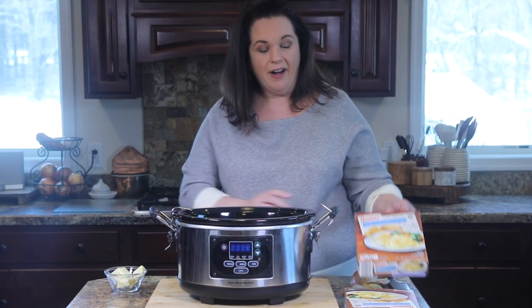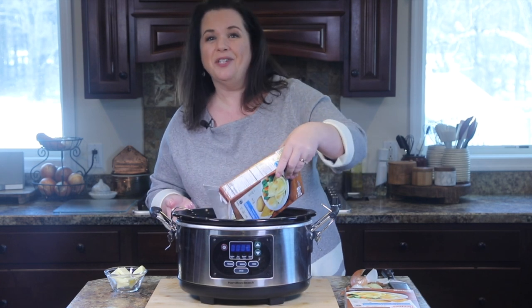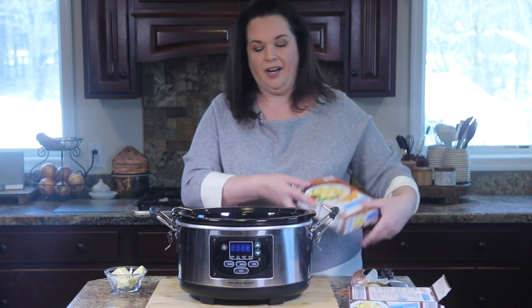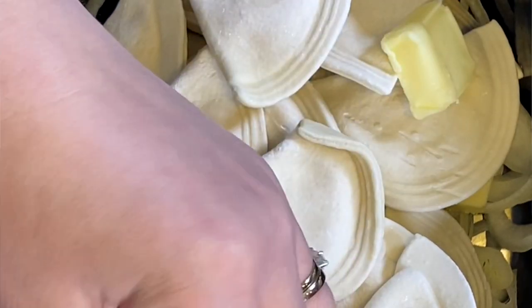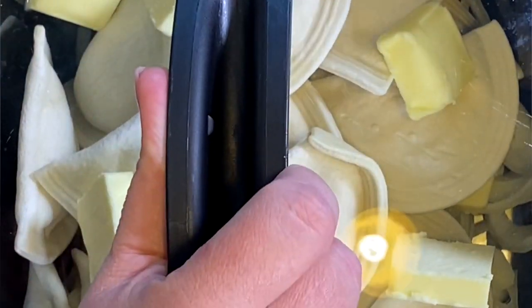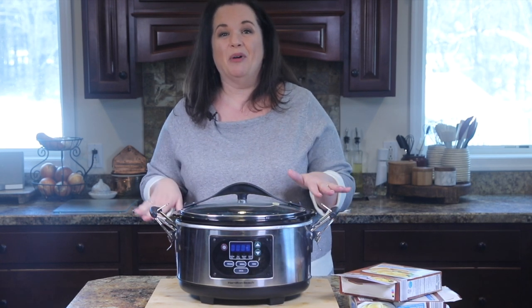And then right from the freezer, frozen pierogi. Because sometimes you just need a quick win when it comes to dinner, right? We don't have to slave every night. You could just pour these in, set them, and forget them. And then the rest of the butter. And that's it — lid on, low for four hours, and you'll come back and they're done perfectly.